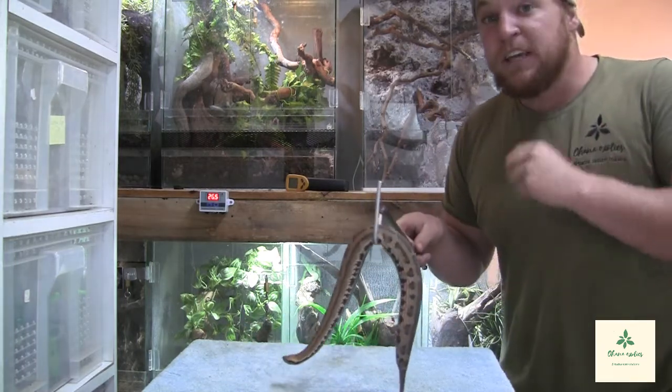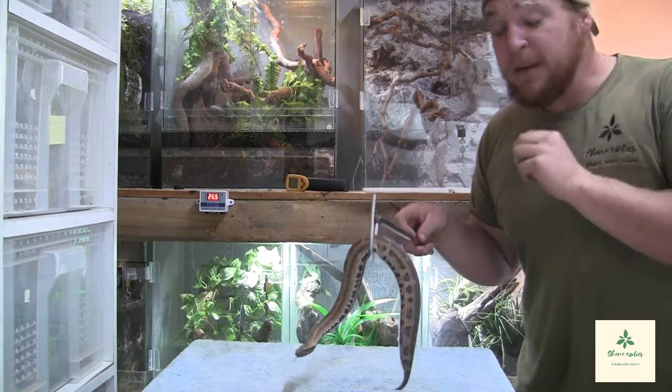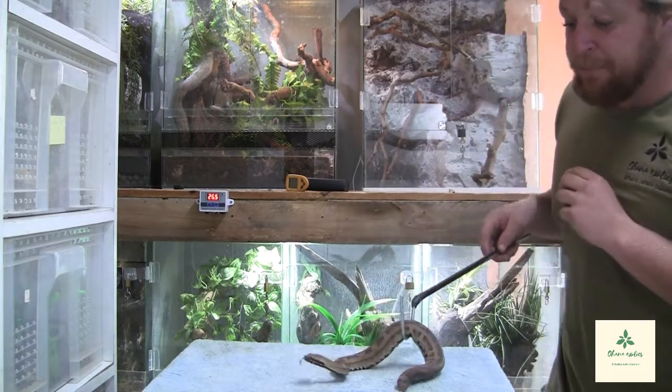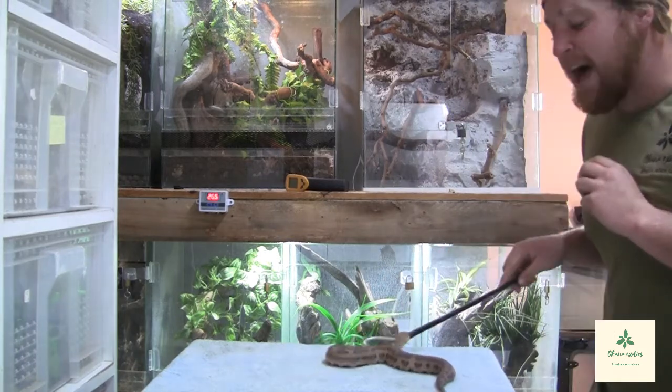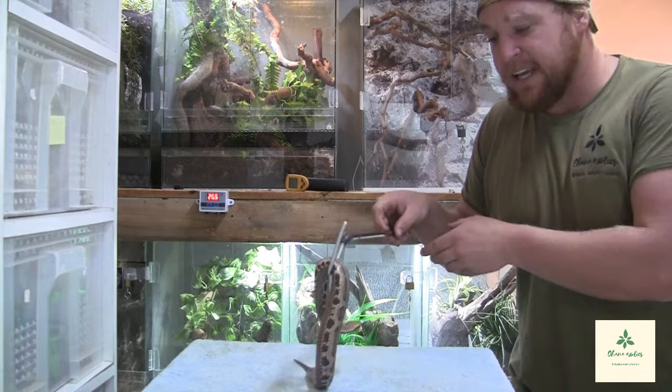You do not keep them on any heat. You keep them relatively cool. What's interesting about this species is the fact that they can decide whether they want to have live birth or whether they want to lay eggs.